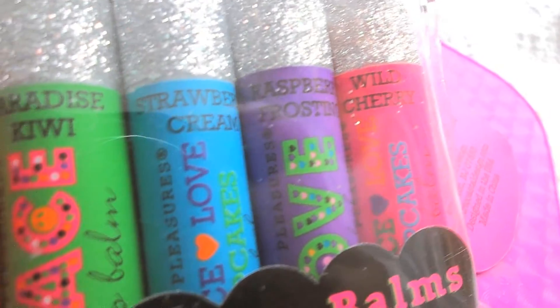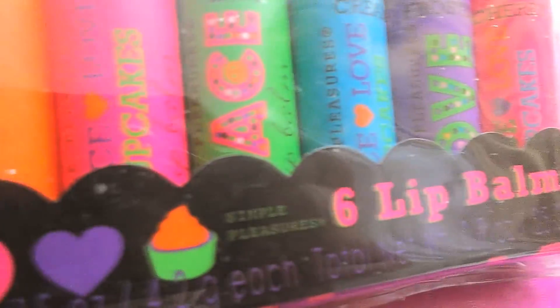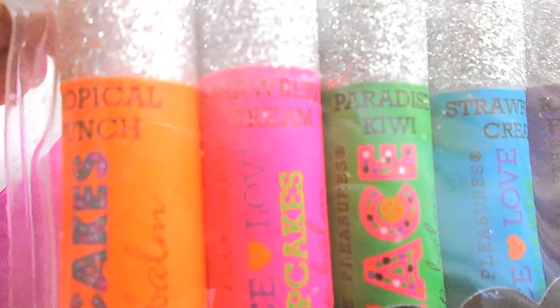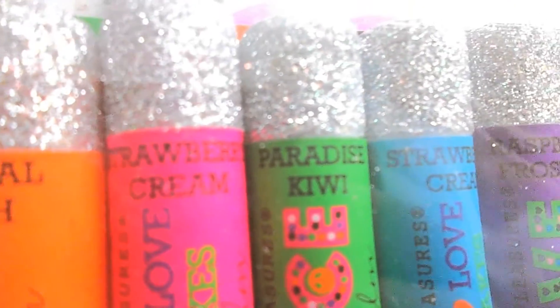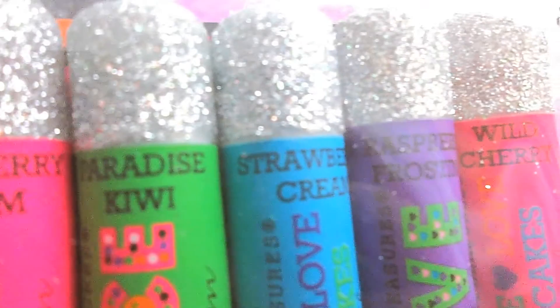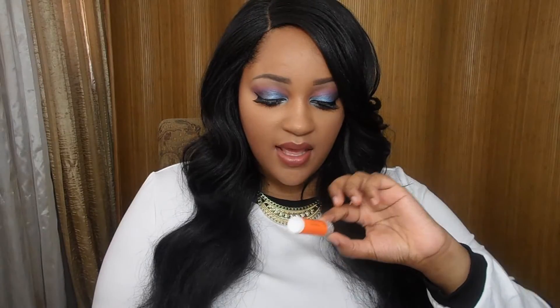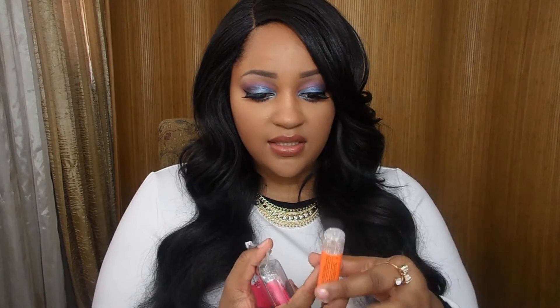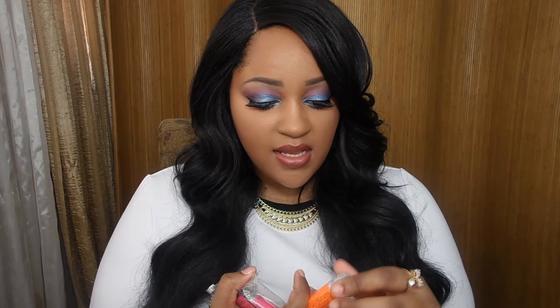The next thing I got was these assorted lip balms by Simple Pleasures. I love the smell of Simple Pleasures lotion — I have all of their hand lotions — so when I saw these I just had to get them. They have the same flavors as the lotions. The top color is sparkly but it's just clear lip gloss, and I love having these around so I can always moisturize my lips.